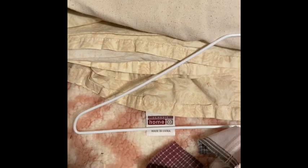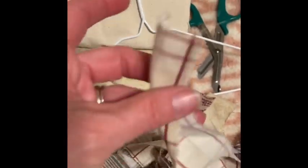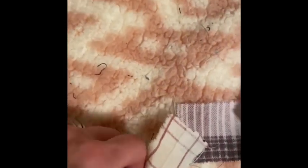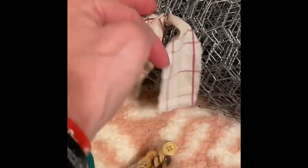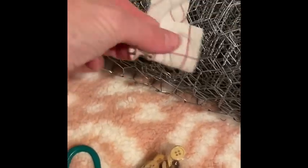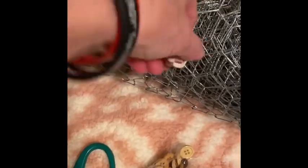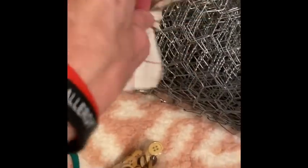Then you take these fabric strips, fold them in half lengthwise. I ripped this fabric — just cut inch strips and ripped them up the length to give a nice rustic shabby edge. You fold it in half lengthwise, put it through the chicken wire hole, and just like tying a knot, tie a little knot out of that. Pull it taut and make it really tight.